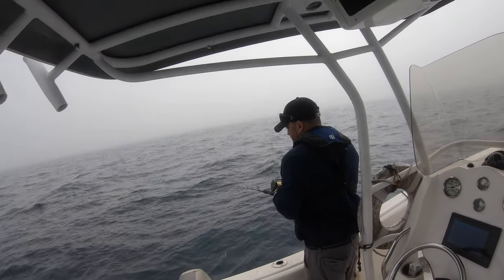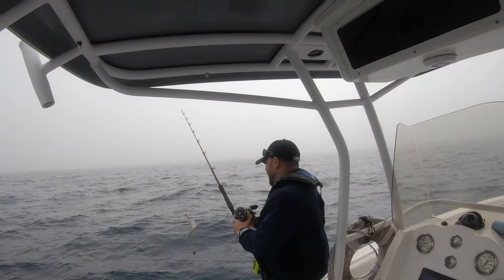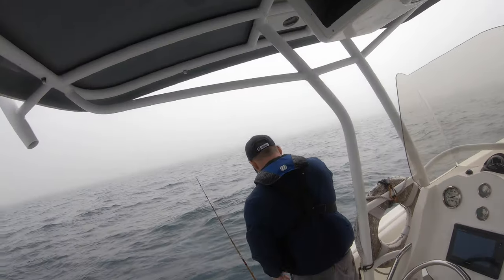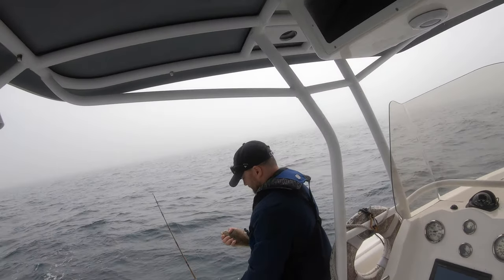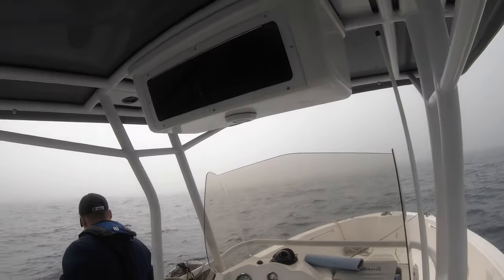This is our first drift and we didn't double up. Oh look at that baby, are you serious? Look at that tiny little flounder. I want you to unhook it and hold it up and smile for me. There we go, very nice. Wow, look at that halibut!